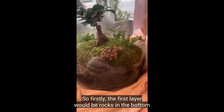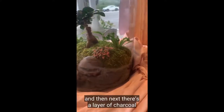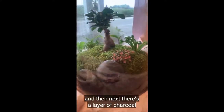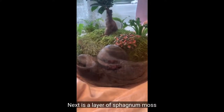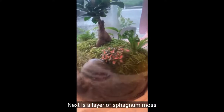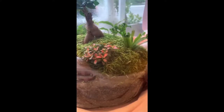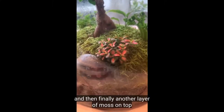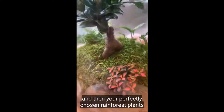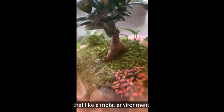So I'm just going to explain a little bit about how they work. The first layer would be rocks in the bottom. Then there's a layer of charcoal that helps draw out the bacteria. Next is a layer of sphagnum moss that helps keep moisture in the terrarium, then a layer of soil, and then finally another layer of moss on top. Then you add your perfectly chosen rainforest plants that like a moist environment.